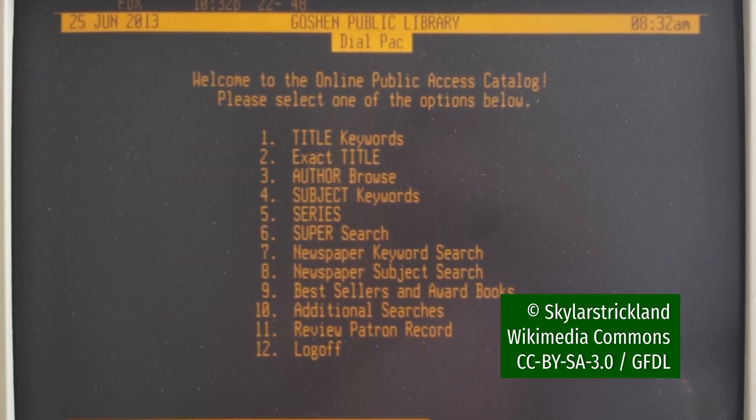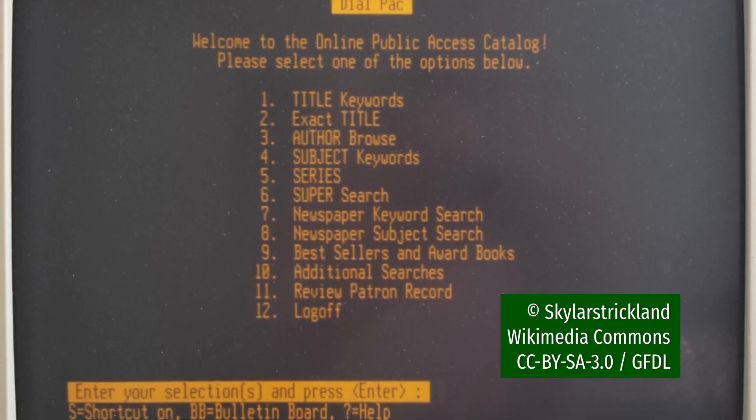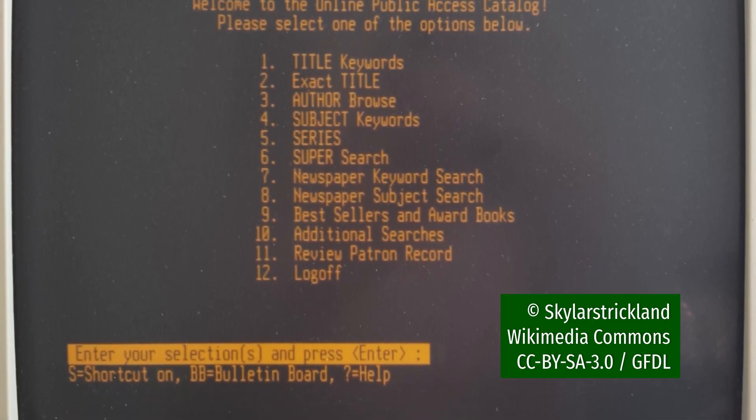If you grew up in the 90s like I did, you might have fond memories of seeing a terminal just like this one helping you find your way to the latest Goosebumps book. Personally, I think they're super neat, and you probably do too since you're watching and hopefully liking this video.